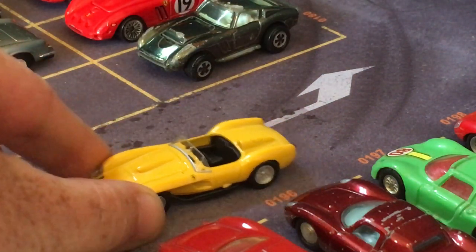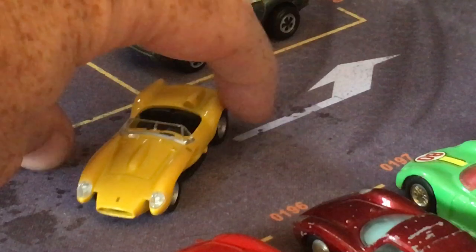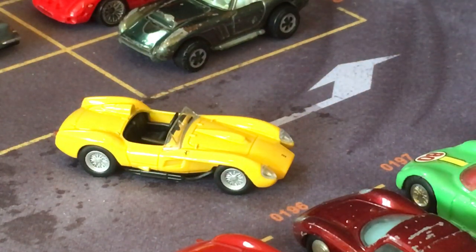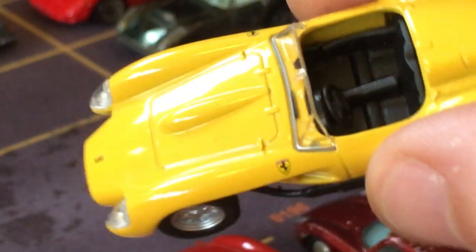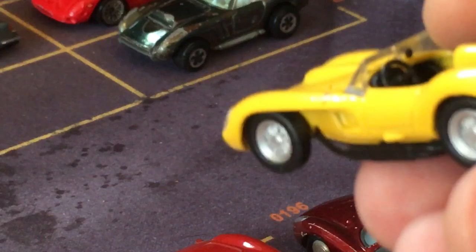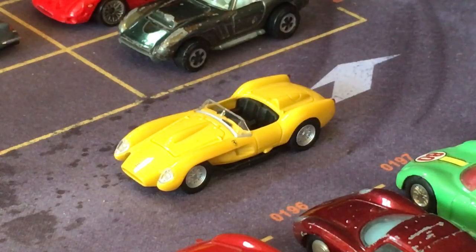First one here is a 250 TR Testarossa. This is a model by Kyosho. If you want to collect Ferraris in this scale, Kyosho is really your best bet. Kyosho has done a whole bunch of series of Ferraris — some are better than others, but as a general rule they're better than a lot of other models, especially similarly priced ones. This Kyosho is pretty nice: lens headlights, plain black interior — that doesn't bother me. The Kyoshos are scaled nicely and have pretty good detail, so I'm generally happy with them.